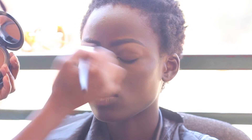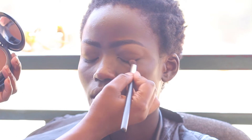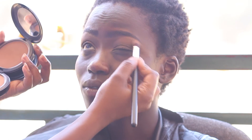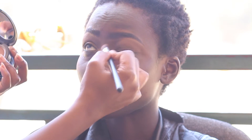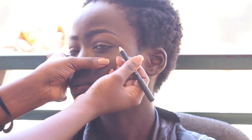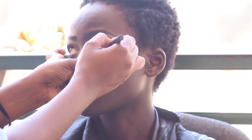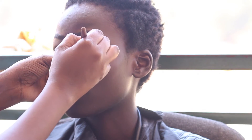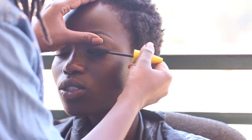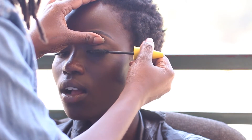I used the same concealer and applied it all over her eyelid, then set it with MAC Studio Fix powder in W50. I then lined the eyes using a white pencil and went over it with a brown pencil, followed by the Maybelline Colossal mascara.